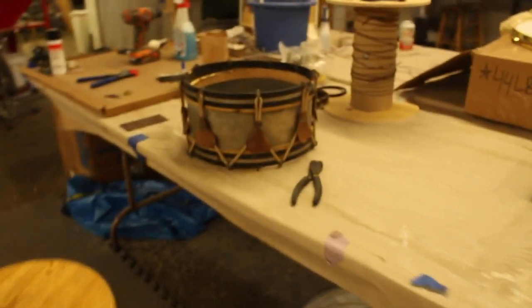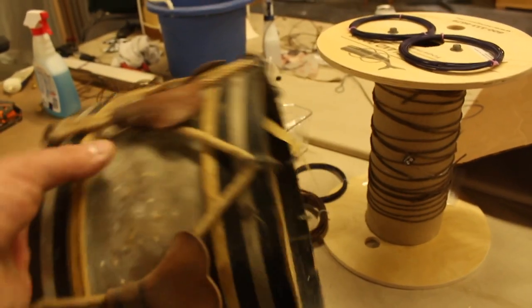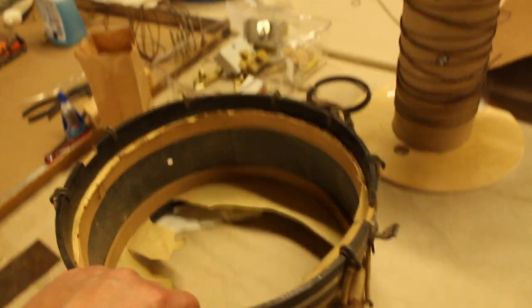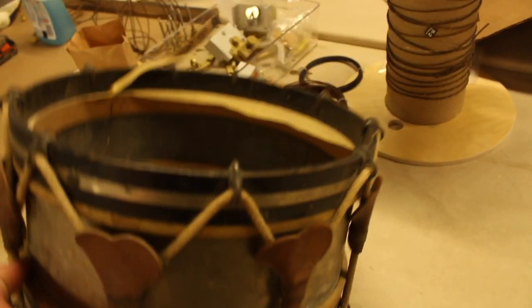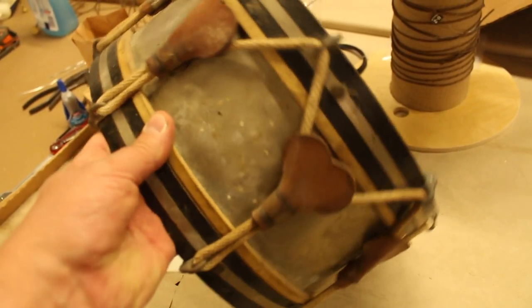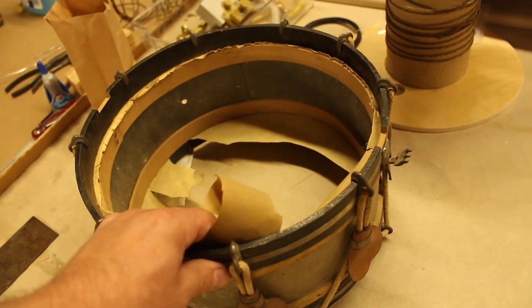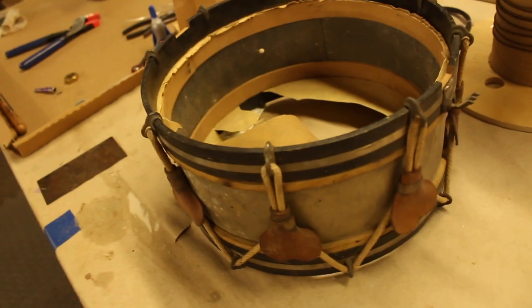While that dries, I'm going to take apart this drum that Bill got for repair slash restoration — make it playable. Metal drum, wooden re-rings. Possibly built as a toy, we don't know. I don't even know where it's from, to be honest. I'm assuming it's American-made. It's weird. Let's take it apart.